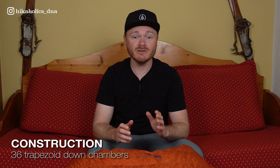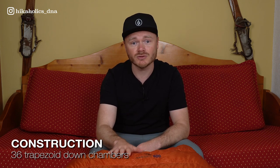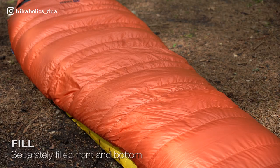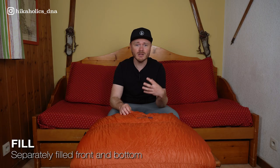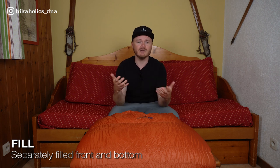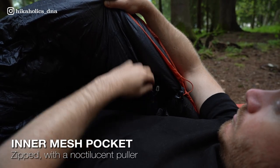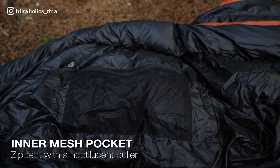The Panjam 600 has a typical 3-season structure, featuring 36 advanced trapezoid down chambers. Separately filled compartments in the front and bottom ensure even distribution of the down insulation. The back section is filled with less down, as it is typically less effective at retaining heat when laying flat on a mat.